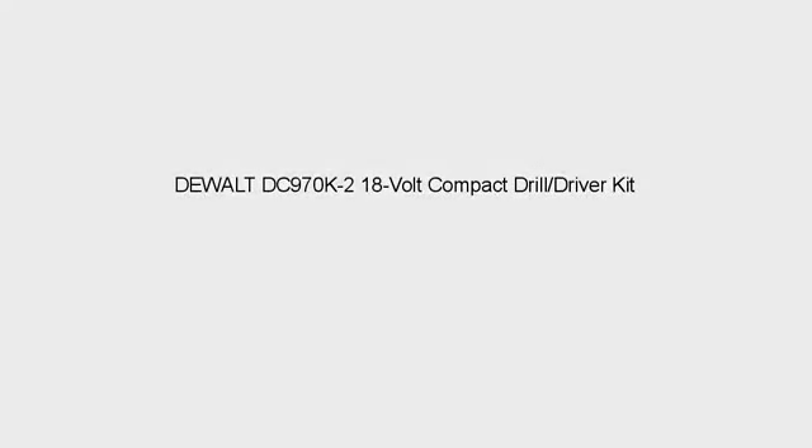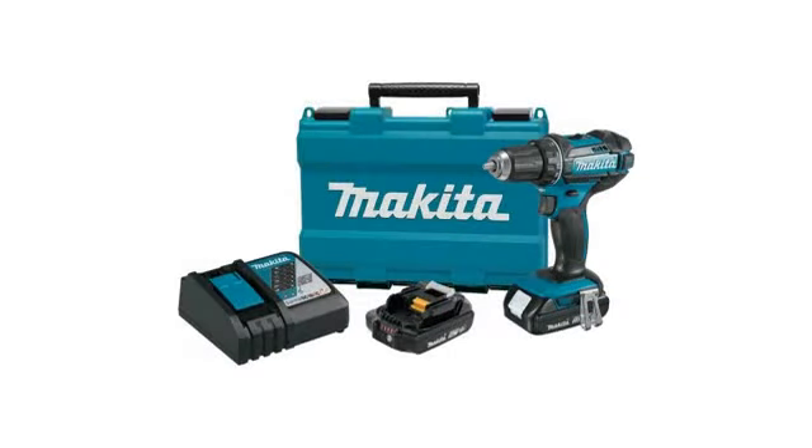The batteries don't quite last as long as I would like them to. But when at full power this thing rocks. I like that it has an adjustable setting so that my screws don't get too tight.